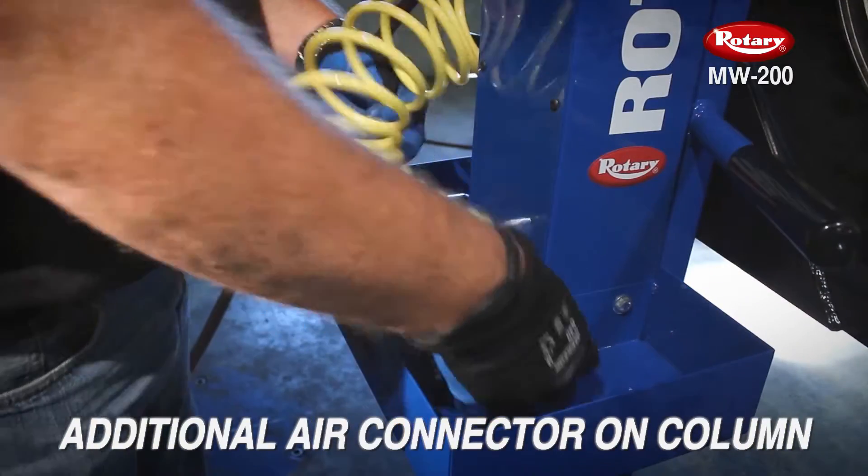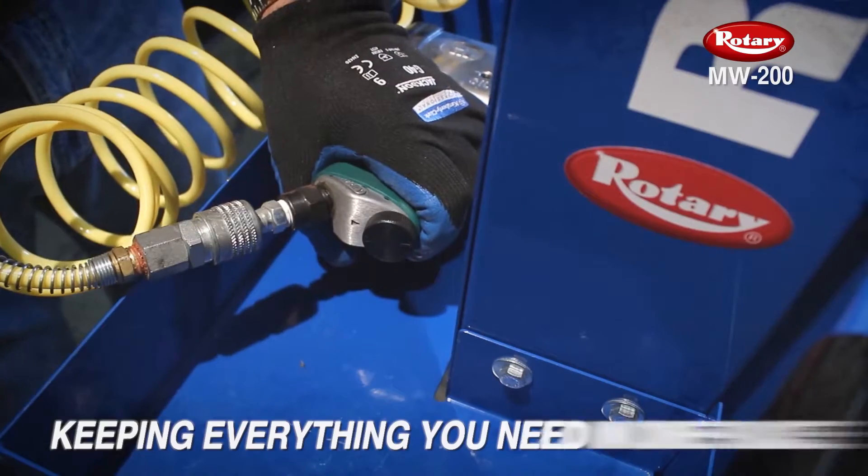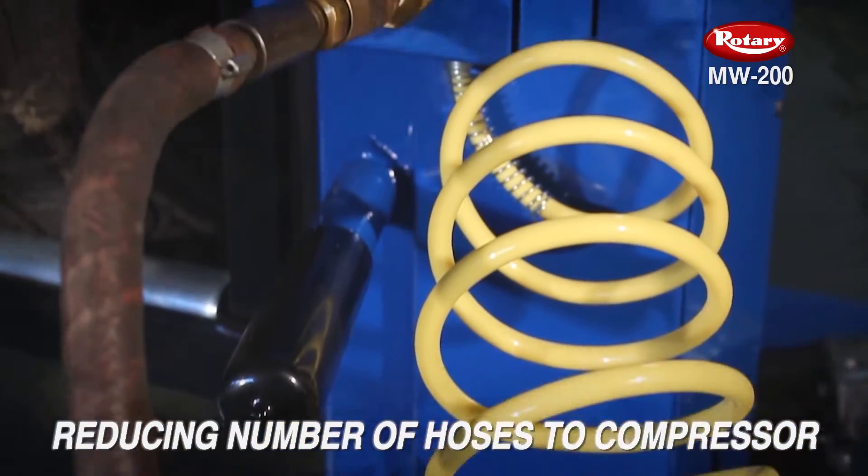An additional air tool connector is mounted on the column, keeping everything you need in one place and reducing the number of hoses running from the compressor.